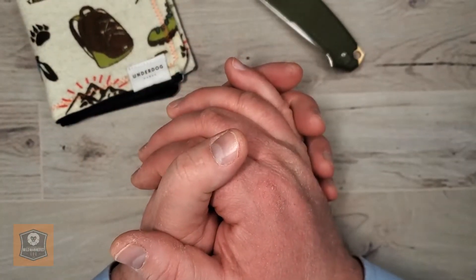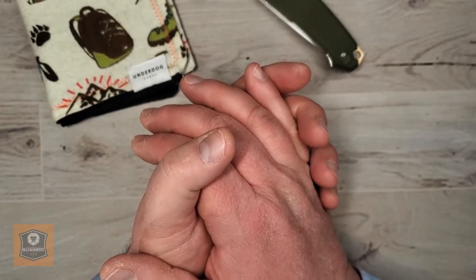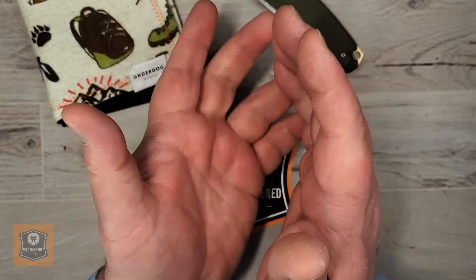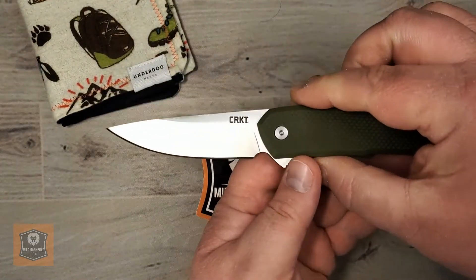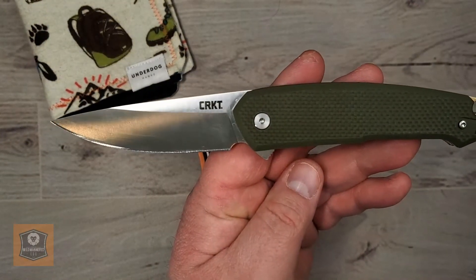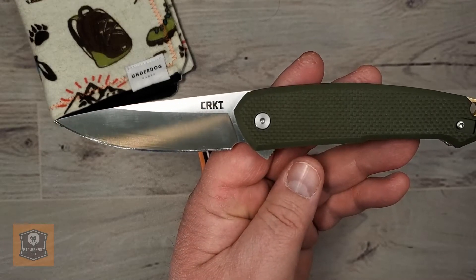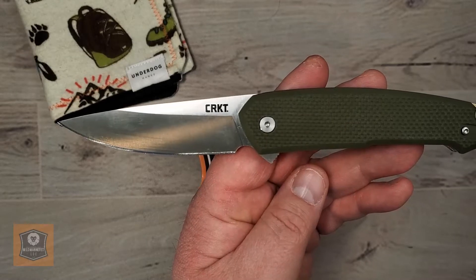Greetings, everyone. Brad here with Mild-Mannered EDC. I hope you're doing really well out there. Today we're going to look at a relatively new offering from Columbia River Knife and Tool, or CRKT — Cricket as some people call it — and that is the CRKT Two-Toe. According to their phonetic spelling on their website, it is pronounced Two-Toe.